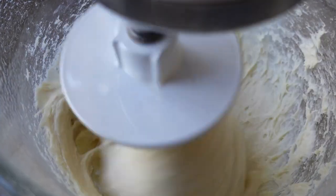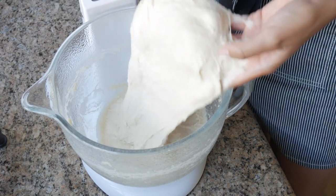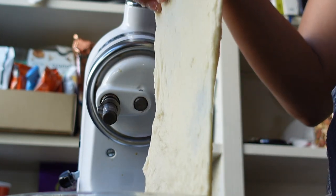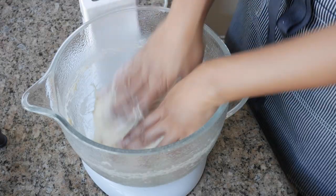Your dough is done kneading when you stretch it out and it kind of forms this translucent film — kind of like a windowpane. If your dough tears before it can create that translucent windowpane, then it probably needs to be kneaded for a few more minutes. My dough definitely passes the windowpane test — look how stretchy it is, and it is sticky as expected. If you can't handle the stickiness, it's okay to add just a little bit more flour to make it more workable.